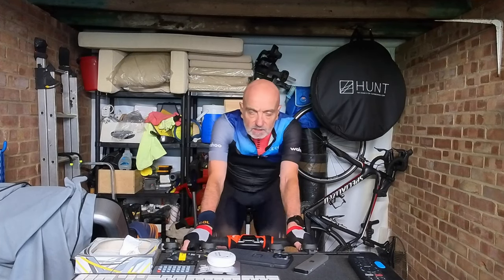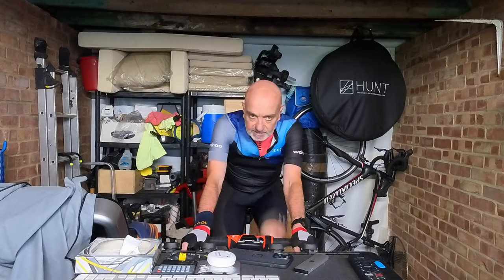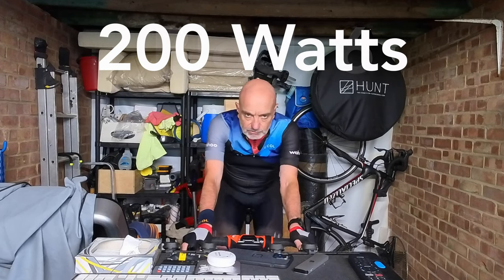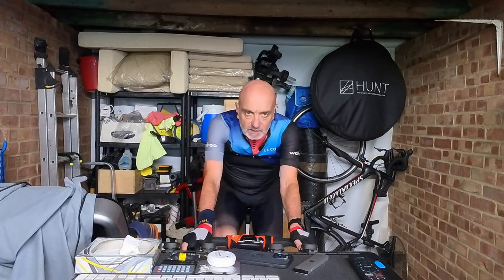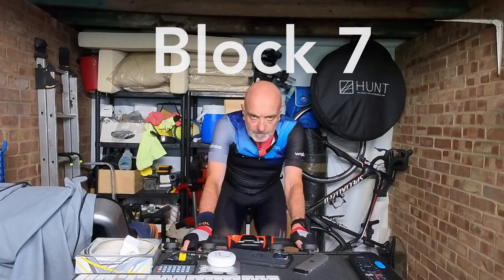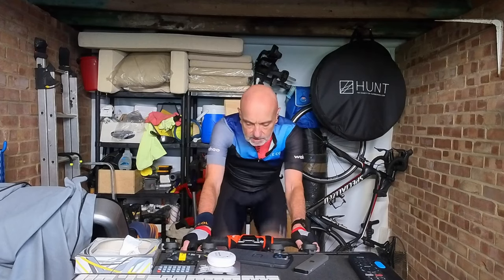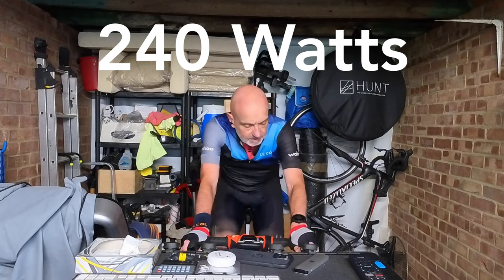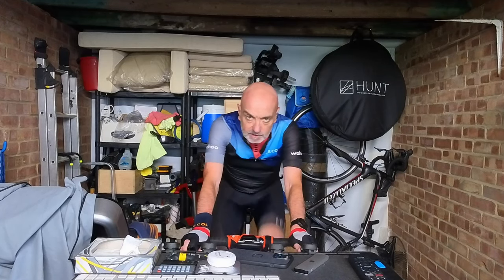Heart rate still well under control, 110 beats a minute. But from this point on it starts to get a bit painful. Starting to go through the gears now — cadence up again. 220 watts. Up again, 240. Garmin performance condition: plus four, very generous.